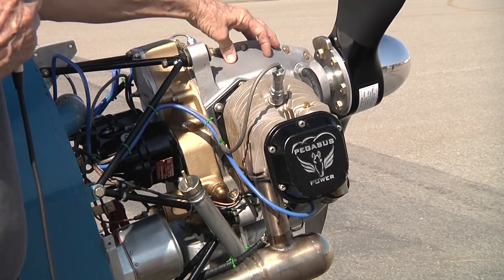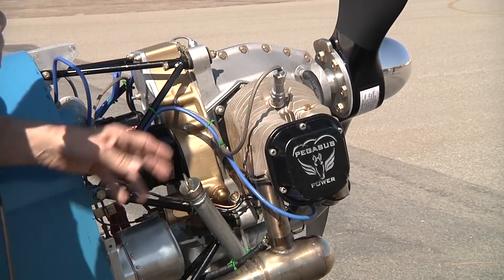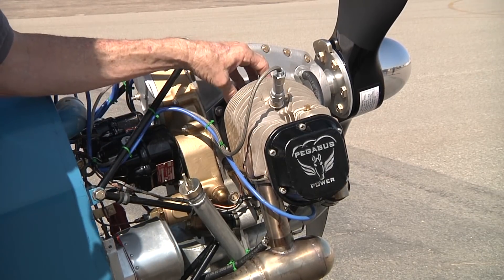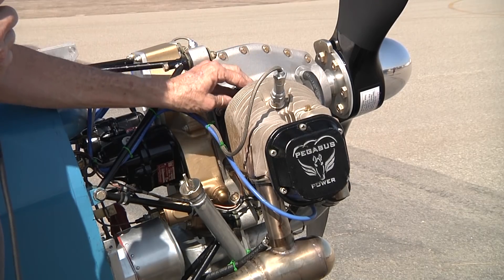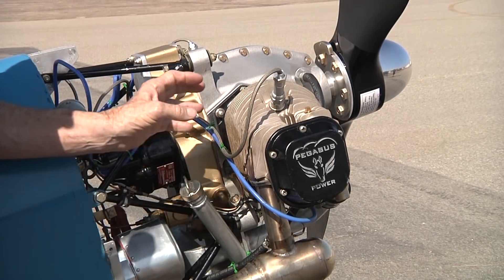The kit comes with the crankshaft, the crankcase, and the rods and pistons are Carrillo units — really high quality American-made units. The whole rotating mass is balanced.